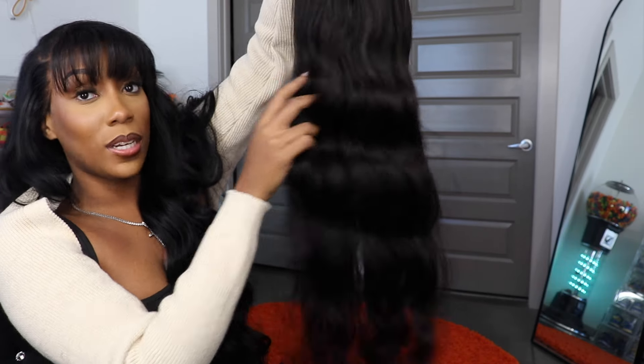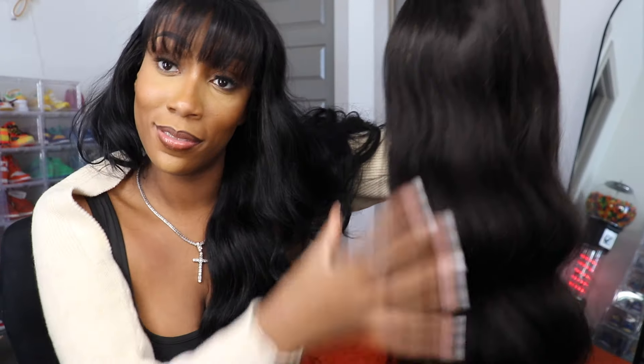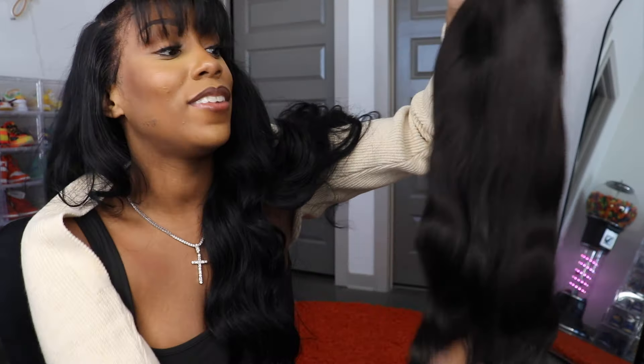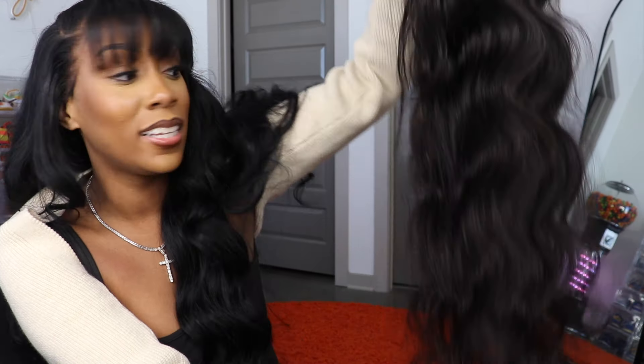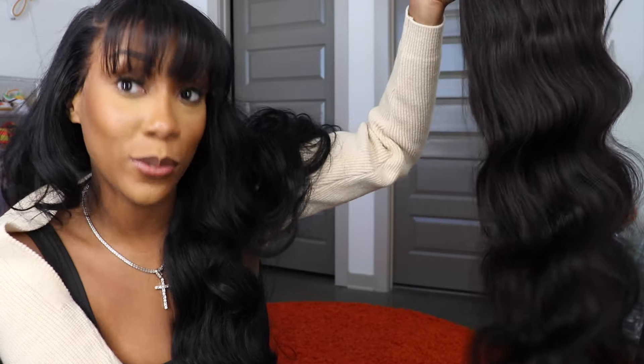It looks really really pretty in person — look at that shine. It looks very cohesive. I feel like it's not a bunch of short hairs or anything; it looks like a unit. This is a unit, you guys. I am really really happy and I cannot wait to play around with this hair again. Of course I am going to update you all when I'm wearing this hair.